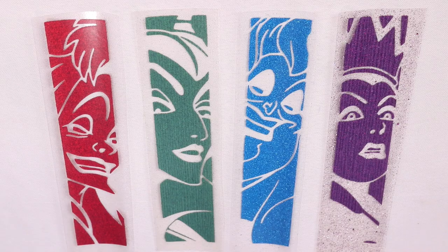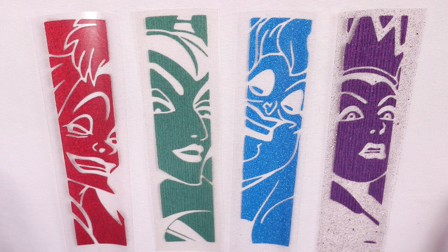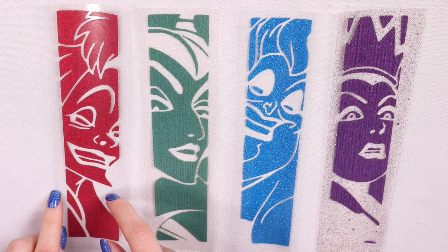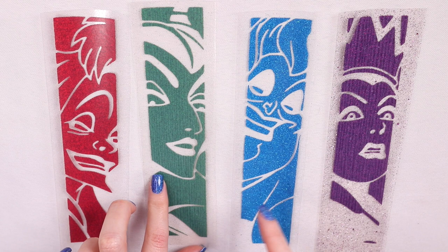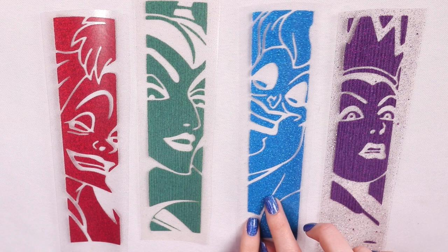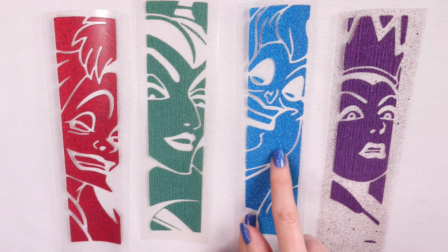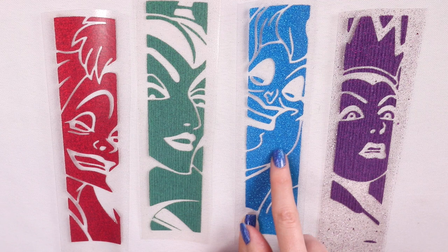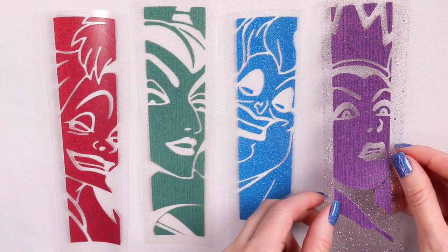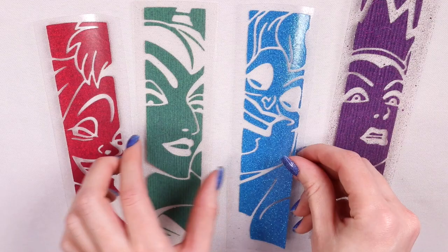Ranking from easiest to hardest to weed: First place goes to Heat Transfer Source — I could pull on it and the design wouldn't lift, everything smooth. Second is Caesar — fairly easy to pull, though the visibility issue caused me to accidentally lift a piece. Third is Paper Studio — I had to be careful and slow, and some cuts were already lifting. Last place is Cricut — small cuts kept lifting and I had to hold them down. Also, the Cricut has noticeably more glitter than the others, while Caesar and Heat Transfer Source have just specks.